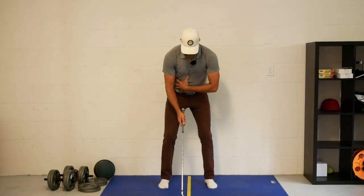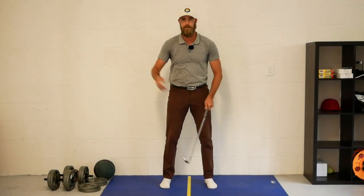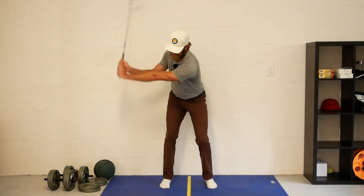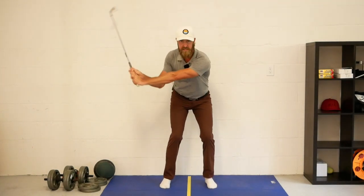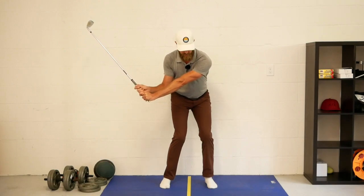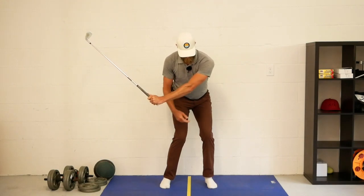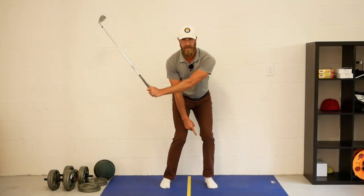Let's have a look from face on. I want to go over a few key points in the body motion that leads to the club and the face being in that position. If I go to the top and make that same pattern I don't want — the one I'm working away from — that stands the shaft up and I get here.